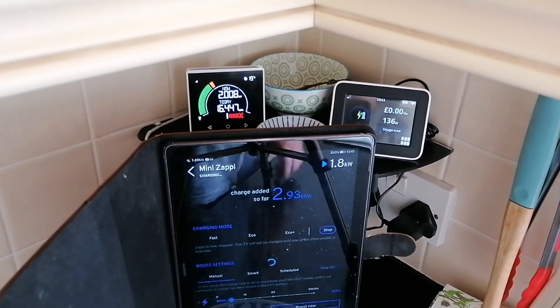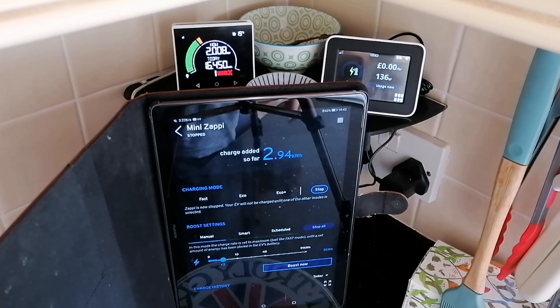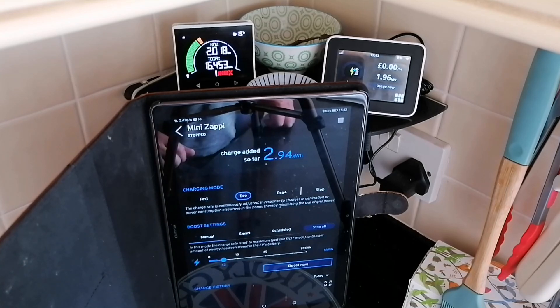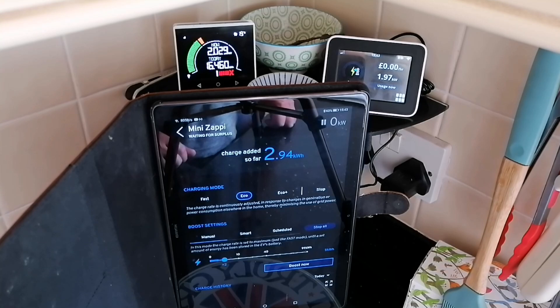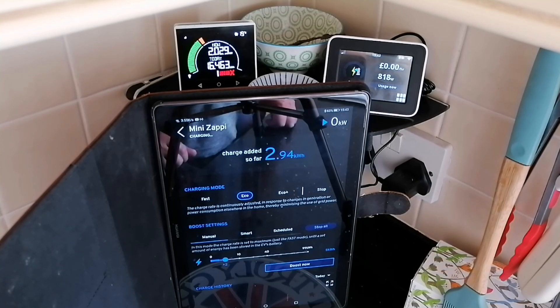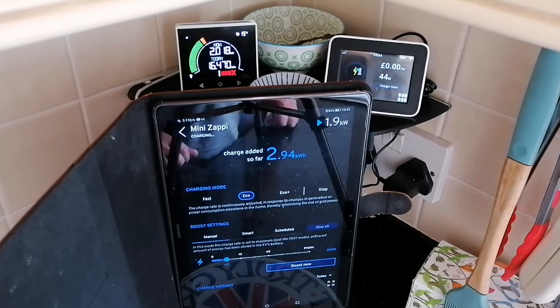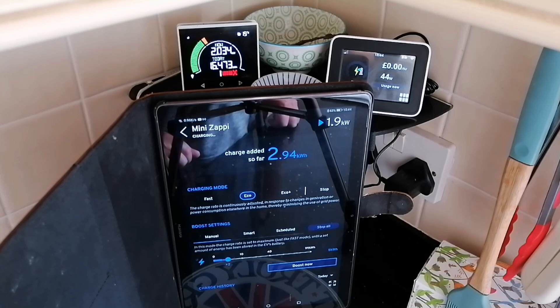I've skipped forward to show the Zappi is in stop mode, so it's now time to start a charge. Let's select Eco — not Eco Plus — so it should initiate a 1.4 to 1.7 kilowatt charge. Remember, the left-hand side is power from the battery and solar; we've got two kilowatts of solar at the moment, currently all being exported out to the grid. So it's starting to charge — no difference on solar, no change, no battery power coming through. Now we can see on the Octopus smart meter that the amount going out to the grid has reduced. Remember there's about a 10-second lag on the Octopus Energy meter, but on the solar output meter it's almost instantaneous, just a second or two delay.